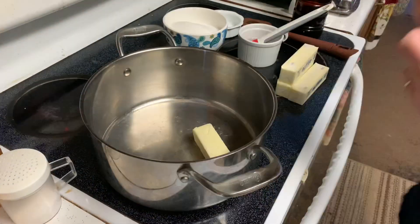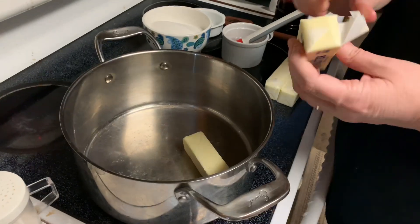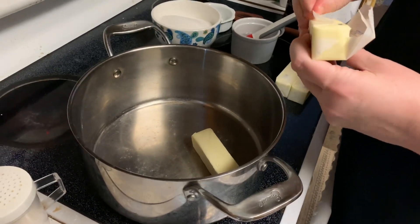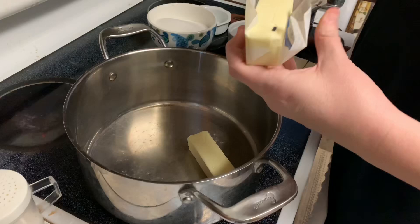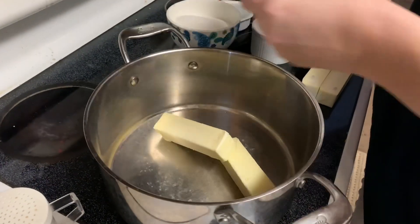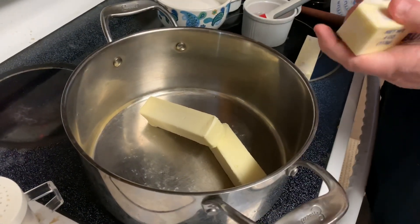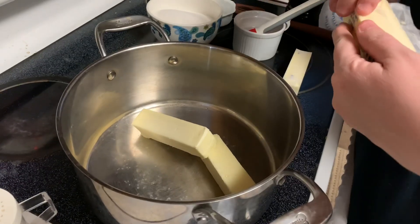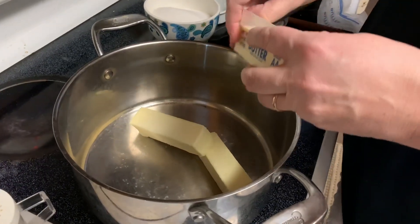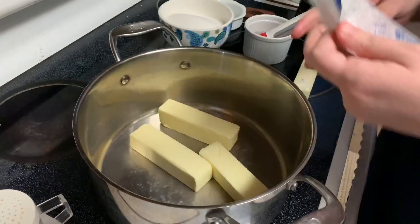We're gonna make the toffee. Mrs. Cheap is working on John Eats Cheap. She starts off with a pound of butter — four sticks. This is an emerald pan, not promoting it, but this cookware is great — copper bottom. You want a heavy bottom pan for toffee because it heats more evenly, holds the heat, and won't overheat quickly.